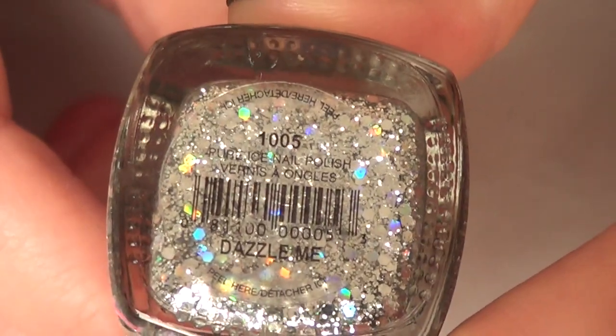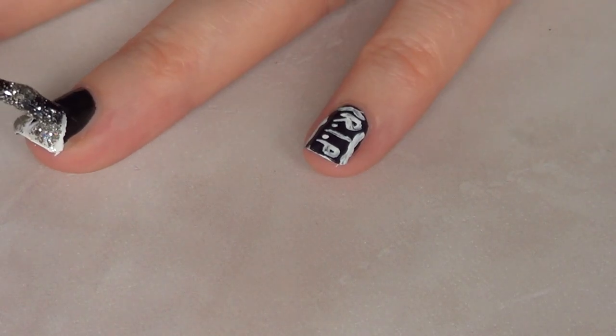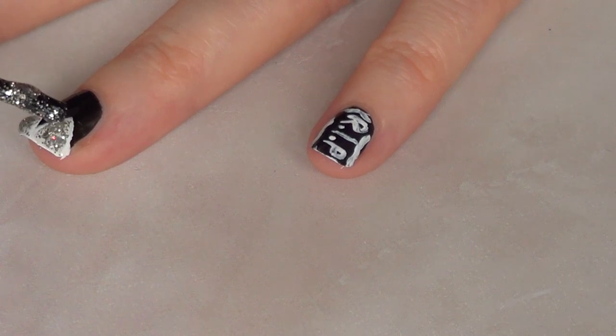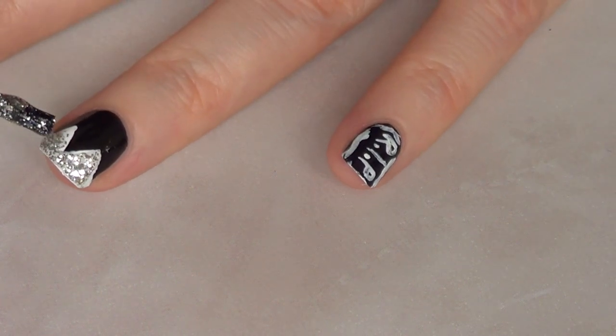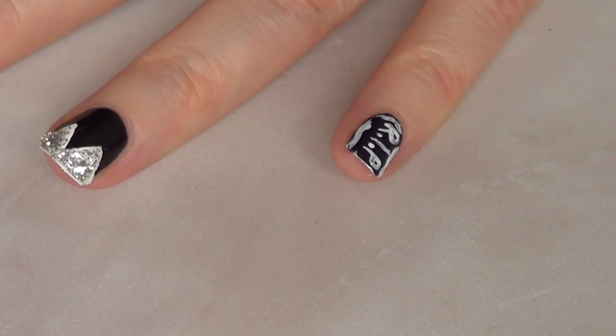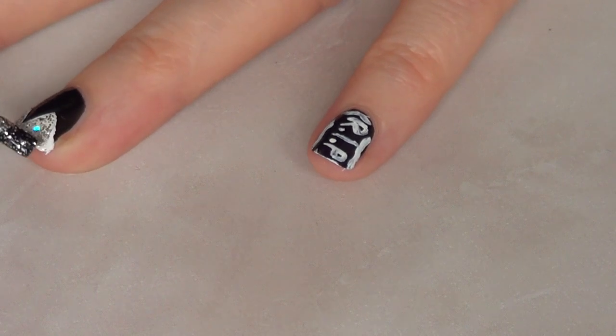Then because I wanted to add something to make this nail art special, I added some glitter called 'Dazzle Me' on my Wednesday Addams nail. This is optional but I just loved how it looked at the end.